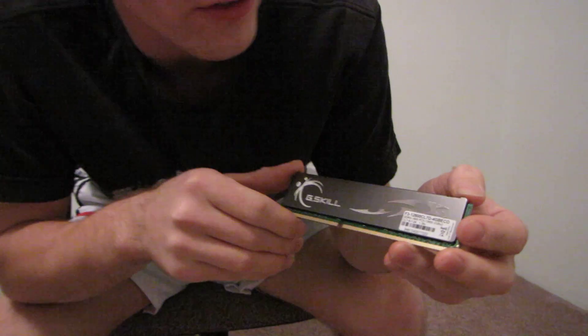Green is a common theme right now for computer parts. People are demanding parts with lower power consumption while still demanding higher performance in general. What makes this kit green is the fact that it actually uses very, very low voltages to achieve its operating speed.